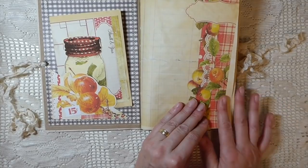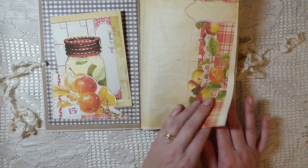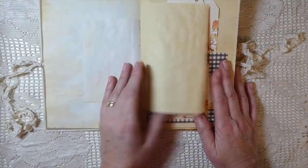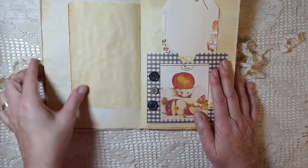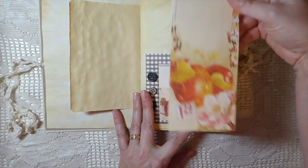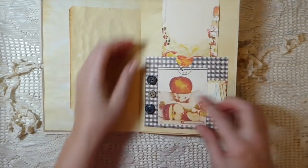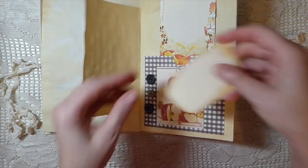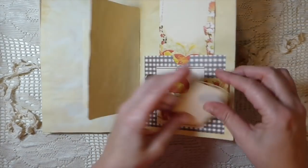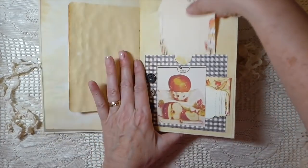Everything in here is from the kit unless it was scrapbook paper, so everything is collage — a Calico Collage. Just added some scrapbook paper. This is a tag from the kit — love that. Added some little buttons here and then created another little pocket here. I've just downsized the image so that I've got some different sized journaling tags there.